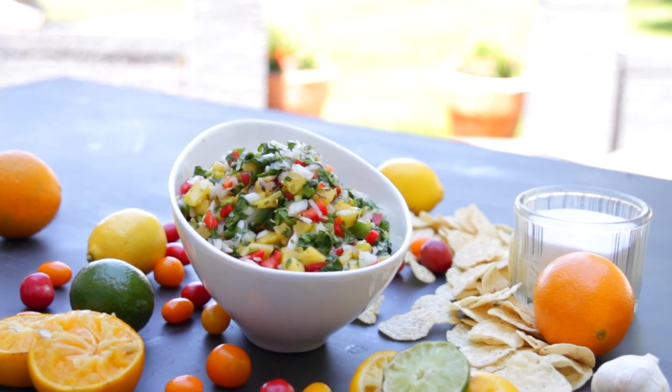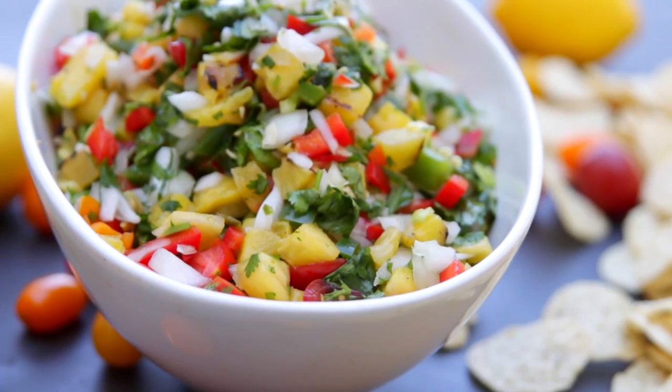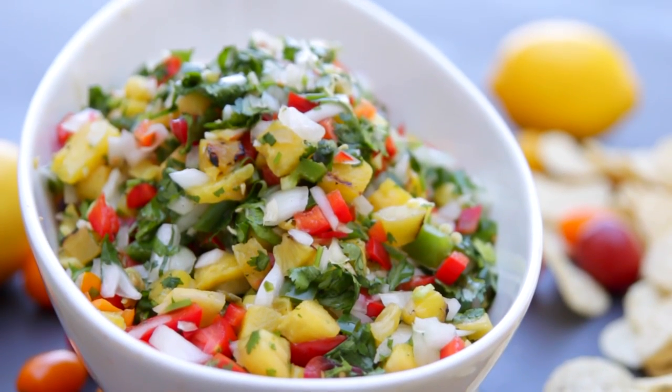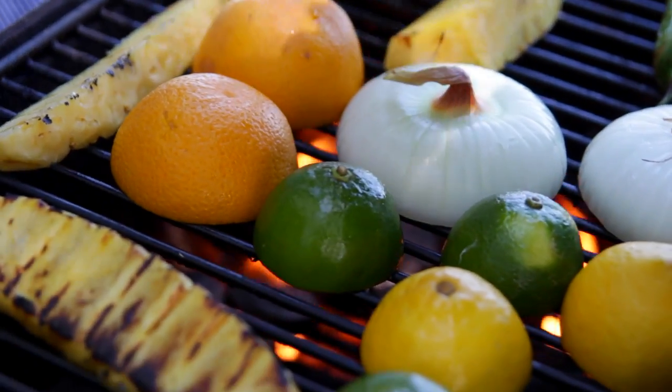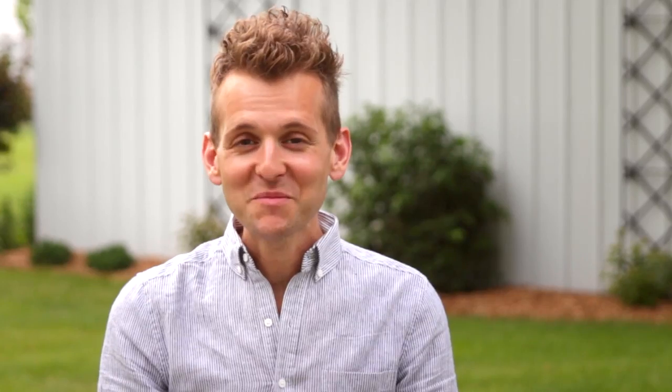I'm making a fabulous grilled pineapple salsa. Actually, it started as a salsa and I eat it like a salad with a spoon or a fork because it is so good, and I think you're soon gonna figure out why. This goes together so quickly and has a slight grilled flavor — it is so summery and so delicious. After my video, make sure to stick around and watch the other great videos so you can plan the perfect 4th of July party.